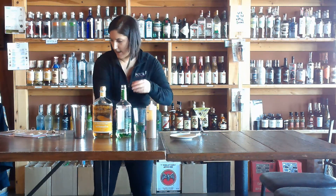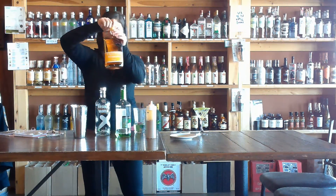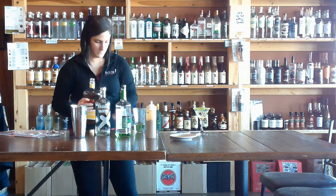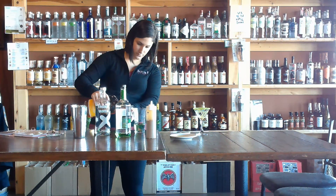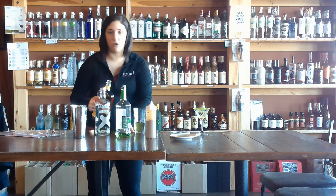And then we are going to do our butterscotch liqueur — three-quarters of an ounce of that.